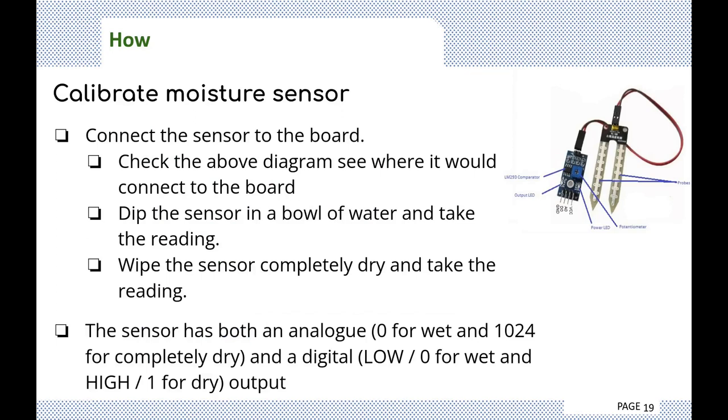For calibrating the moisture sensor, connect the sensor to the board as shown in the diagram — keep note of which pins are used, as the pin numbers are vital when defining the sensor in your code. Dip the sensor in a bowl of water and take that reading, then remove and wipe the sensor completely dry and take that reading. The sensor has both analog and digital output, but for this exercise we'll be using the analog-to-digital converted values.